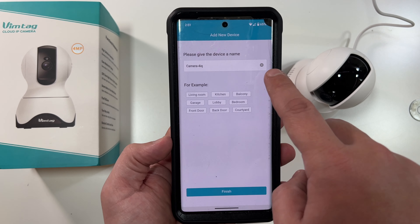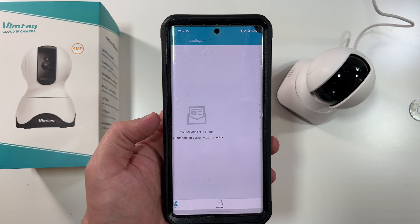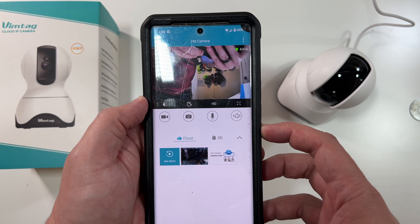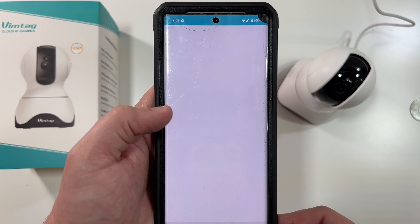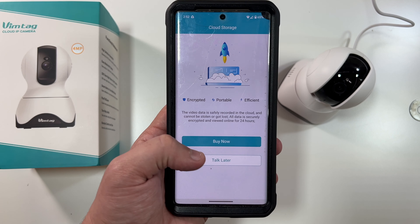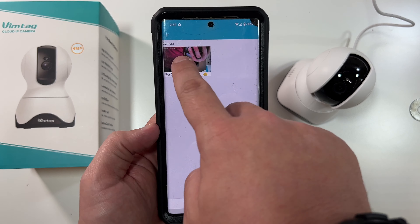There it goes — connecting to the server, configure successfully, and it's connected. Click next, rename it to 'Pet Camera,' and finish. We are now in our camera. It's prompting us to set up a password, so we'll go into settings and enter our admin password.